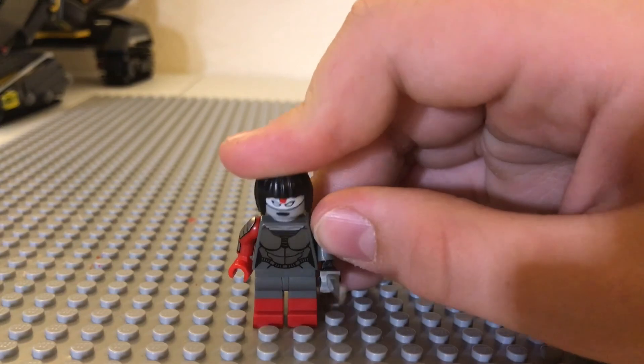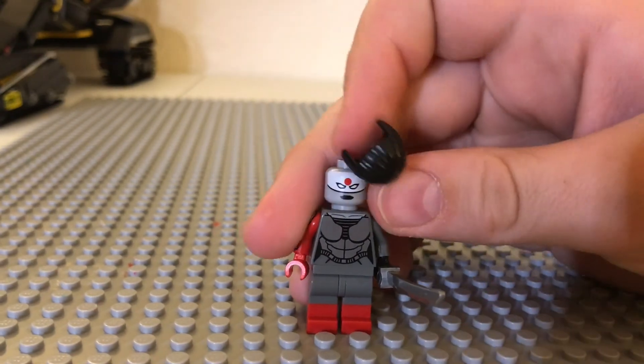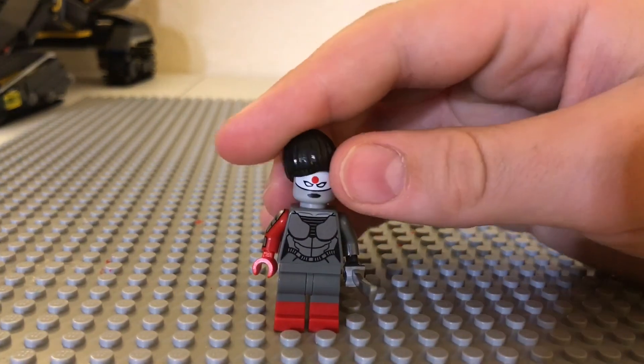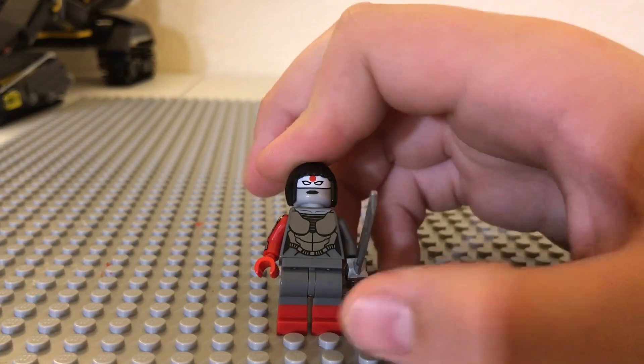Katana, as you can see here, has her little ninja sword. She has her sash on there with a red dot — only a one-sided minifigure face. She has some armor on her chest there, and her legs are painted.